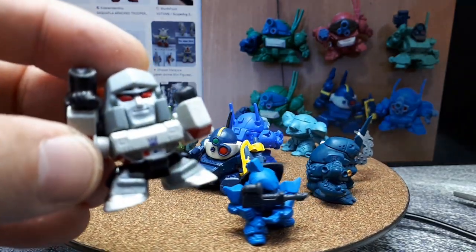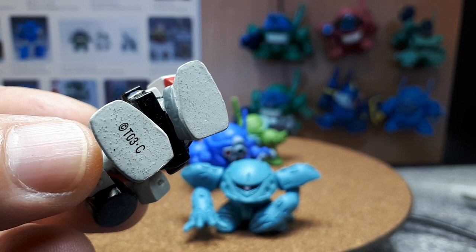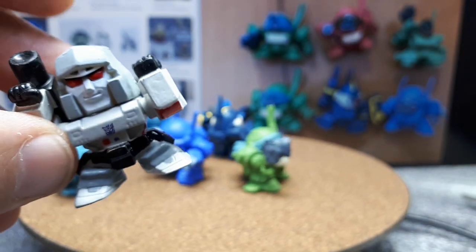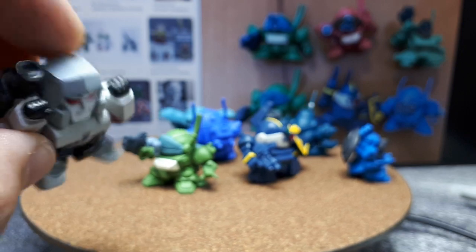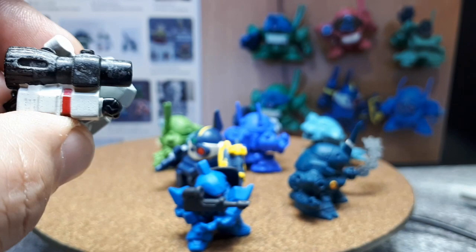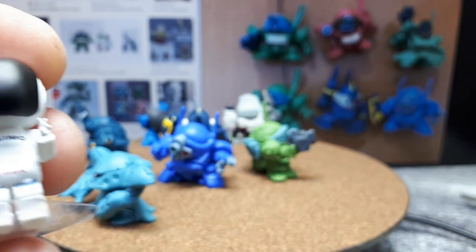This is a Transformer — Megatron. I don't know who made it and I bought this one loose. The copyright says Transformers 03, so maybe this is from 2003. It actually has a Decepticon symbol printed on it — I never noticed that. It's so old it's got this weird white residue, or maybe the previous owner painted it. I can't tell you who made it but it's awesome and I wish I could find some more Transformers like that.